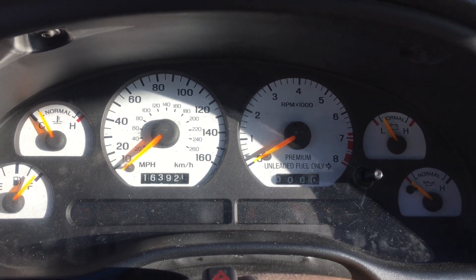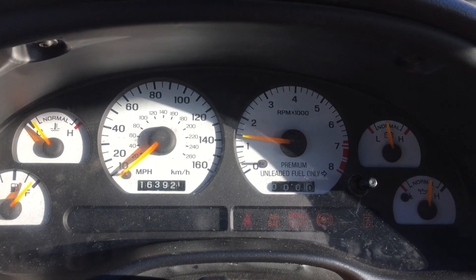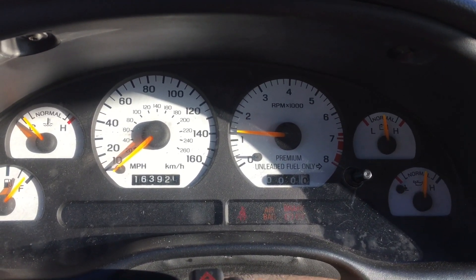Taking it for a quick spin here — 40 series sounding good.